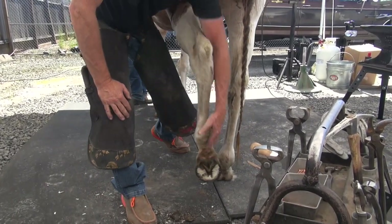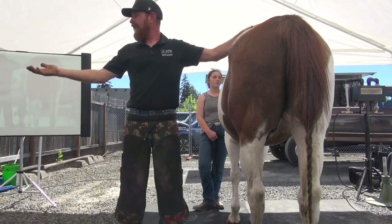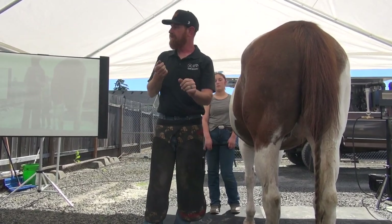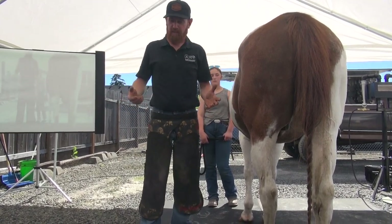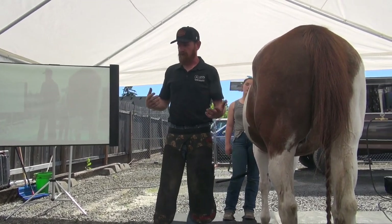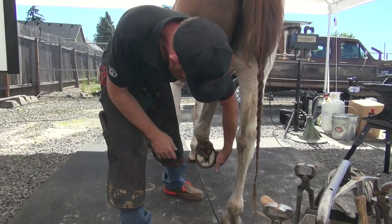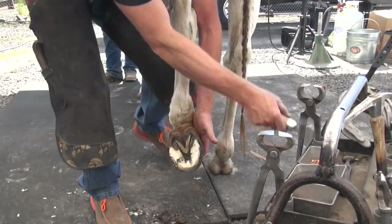I don't ever use a loop knife — just because I'm not great at sharpening them. I can sharpen them and I don't dislike them, but what I don't like is how the stuff you trim gets stuck in them — that bugs me. I can get them sharp, but I don't want to use them on the sole. They work great on the frog, but with only three edges it's just not my preference.